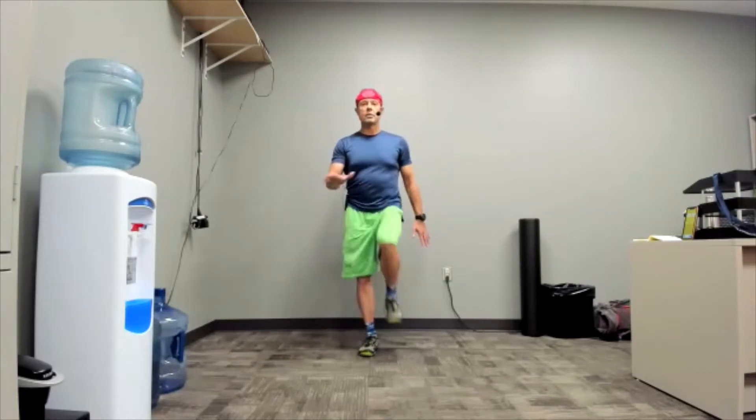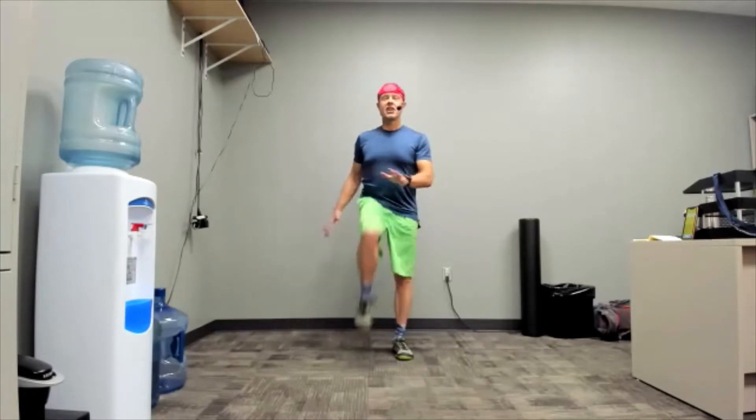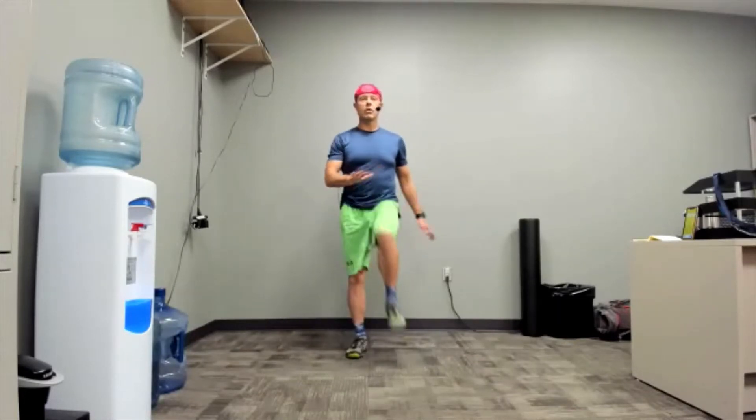Chest tall, chest proud, shoulders back, toes lifting inside the shoe. And we're just tapping. You can go faster if you want or slower. Each kind of does something a little bit different, but all of it warms you up.